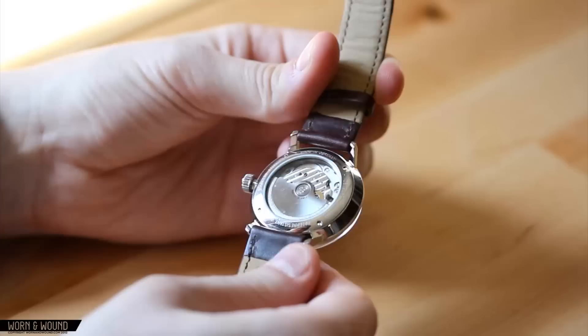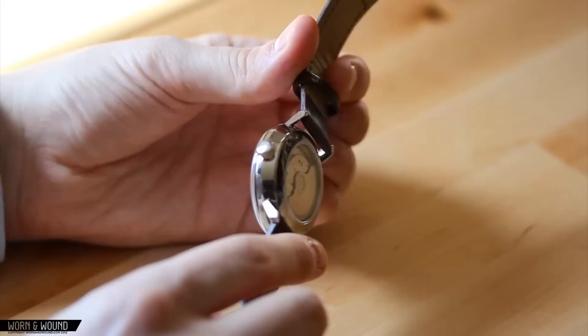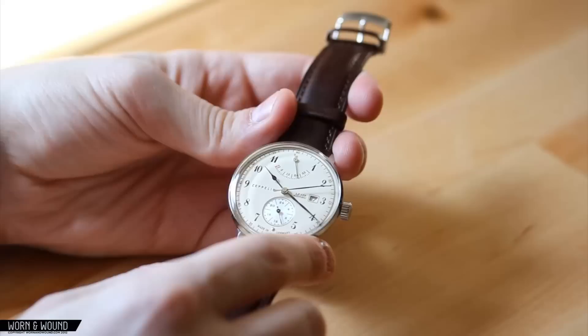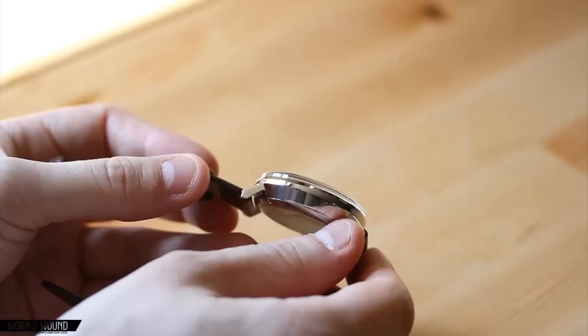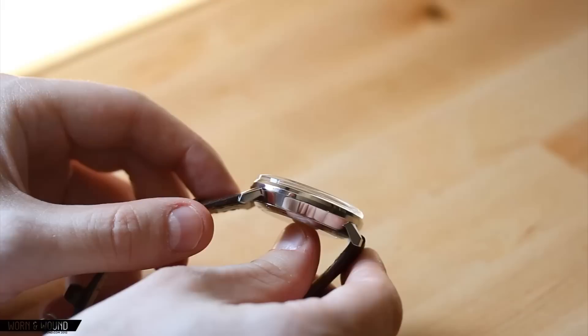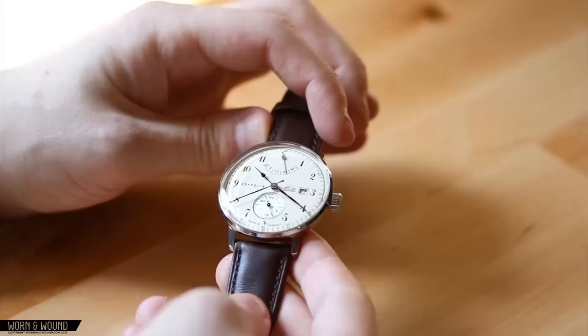The case has a display case back, screwed down with four screws. It has a little bit of etching around the edge, and you can see the Miyota 9100 movement very clearly in there. One of my favorite design features of the watch is the Hesalite crystal. I can't speak exactly to the durability of it because it's acrylic — so chances are you can scratch it, but you can also buff it out. But it really looks great. It comes out about two millimeters and just gives it a very nice old-fashioned look. From the front, it has great optical clarity and very low glare, which is always great.